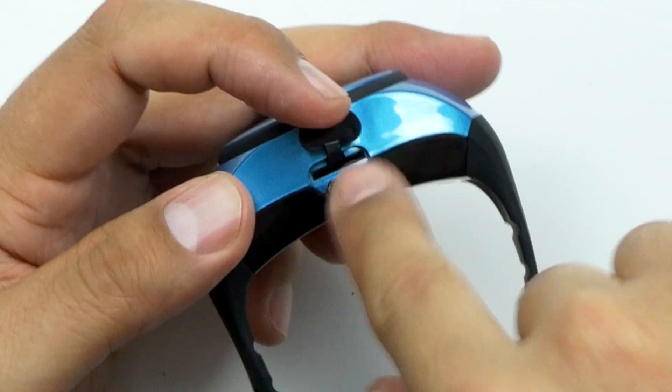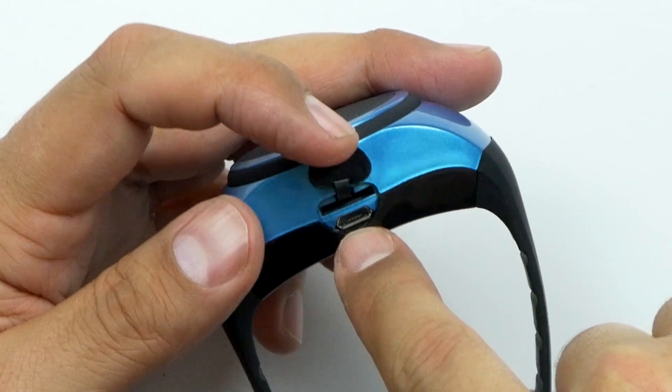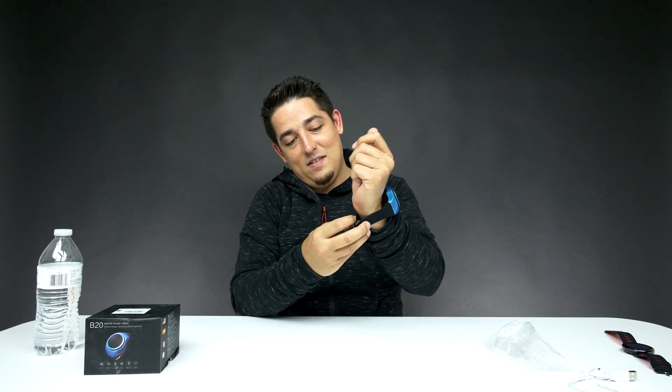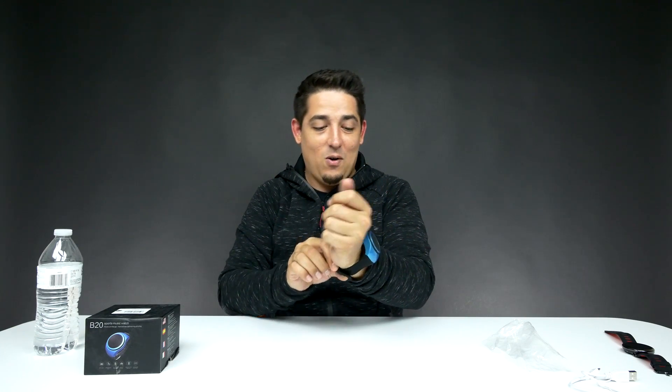On this side you can put a micro SD card in there, so that's kind of cool — you can store some music right on it. And then you've got your micro USB port for charging. That's an intense looking watch right there, man. If you like big watches, you want to go crazy.